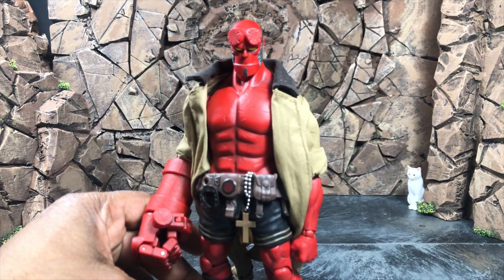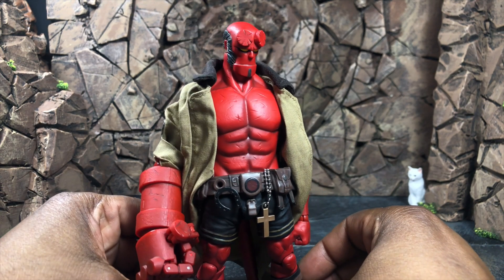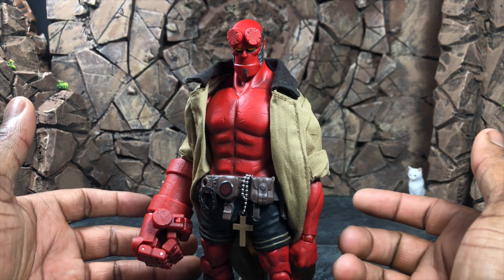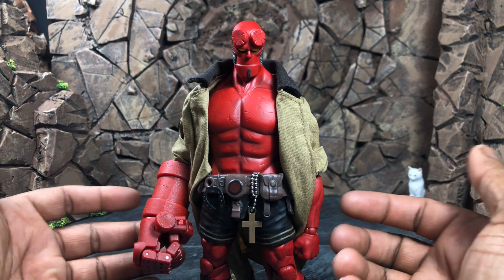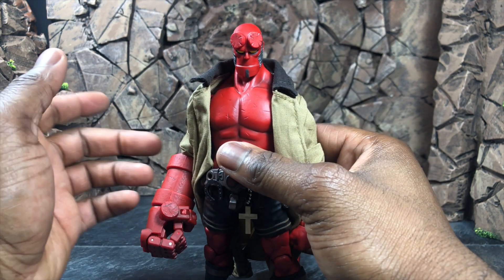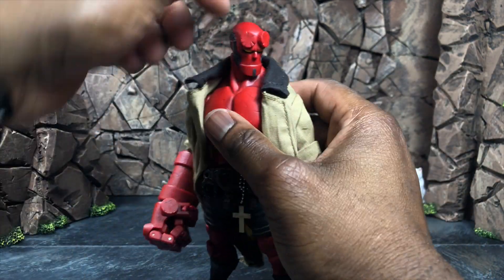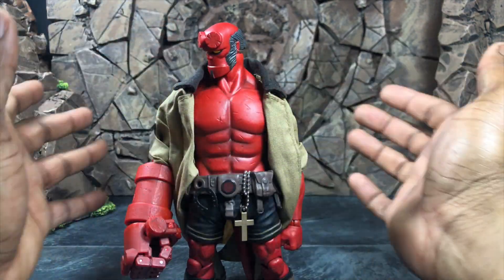Hellboy looks absolutely phenomenal — it looks exactly like his comic book counterpart. It has the look, it has the feel, it has cloth clothing, everything seems to be just on point. The only thing it could possibly need is a BPRD shirt for certain adventures. This look absolutely nailed it. First things first, we're gonna jump into articulation — the head can look up, look down, tilt left and right for expression.